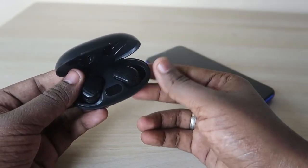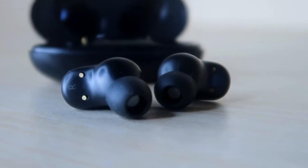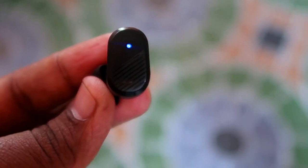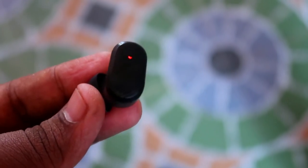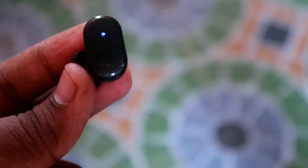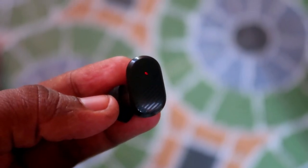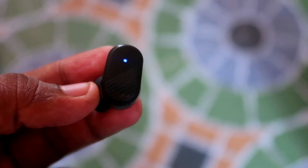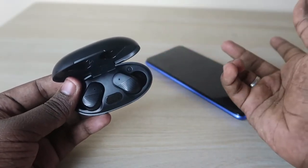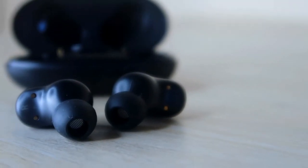In terms of battery, including both the earbuds and the charging case, you get up to 24 hours of total music playtime. Each earbud individually provides around four to five hours of playback. If you listen about four hours per day, the earbuds can last four to five days — close to a full week with the charging case combined.